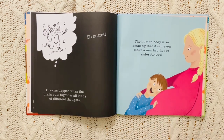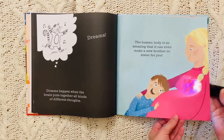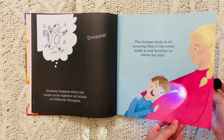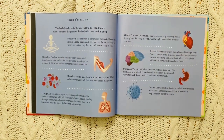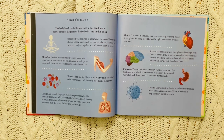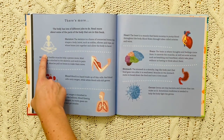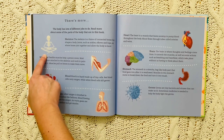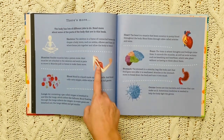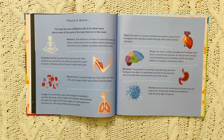The human body is so amazing that it can even make a new brother or sister for you. The body has lots of different jobs to do. Read more about some of the parts of the body in this book. The skeleton is a frame of connected bones that shapes a body. Joints such as ankles, elbows, and hips are where bones join together and allow the body to bend. Flexible muscles help a person move. Most muscles are attached to the skeleton and work in pairs to move it. Muscles pull on bones to make them move.